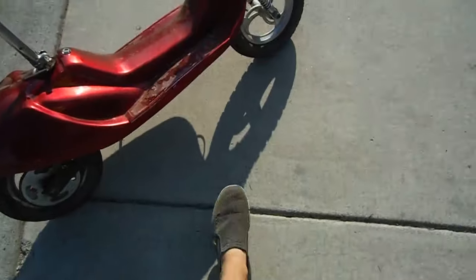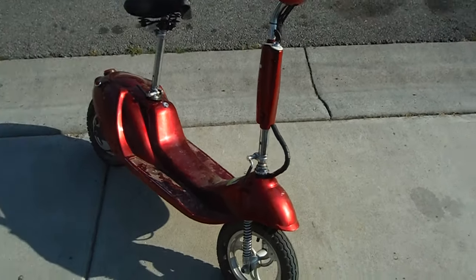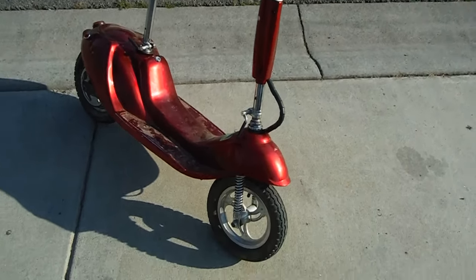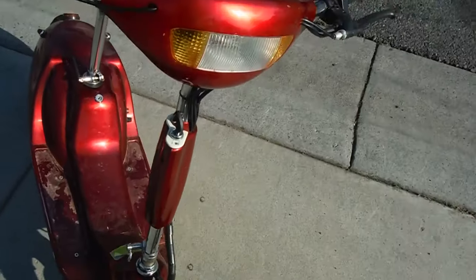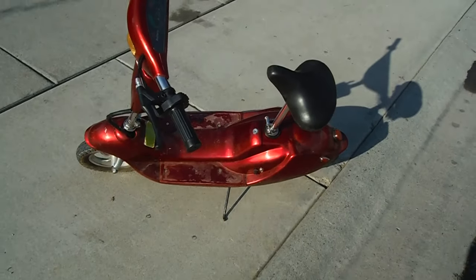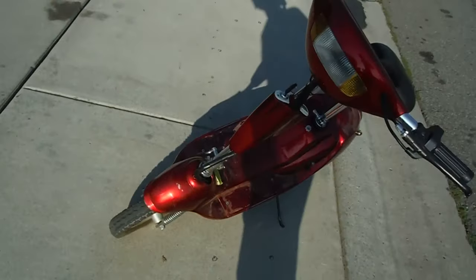I haven't mentioned this yet, but I do not really like electric vehicles, like electric Razor stuff. The batteries go out way too quick — they just don't last. Gas-powered stuff, sure, there's more to break, but at least you can work on them and you're not replacing the batteries every month.